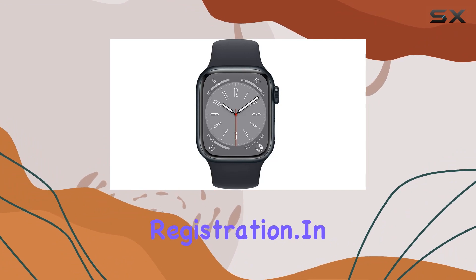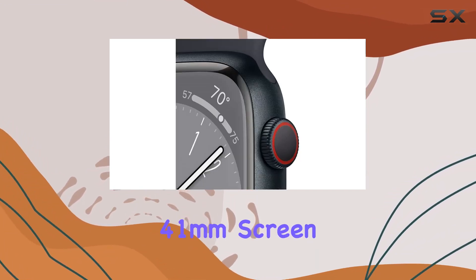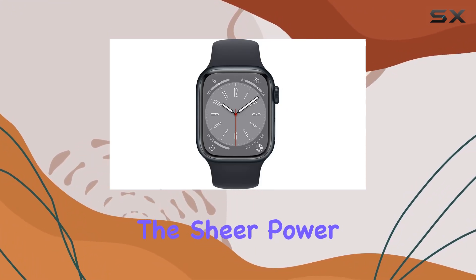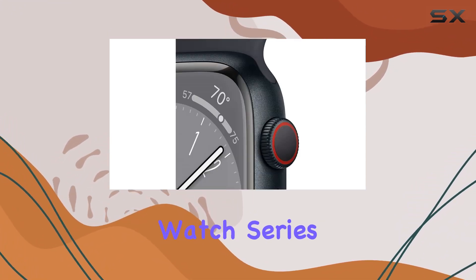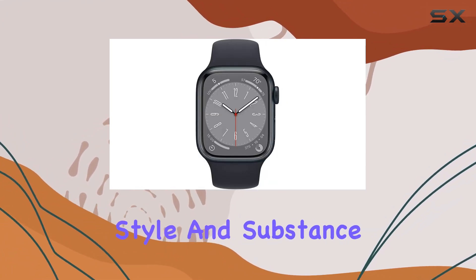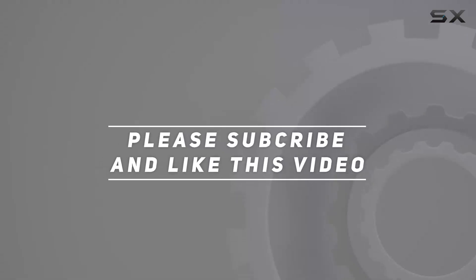In terms of design, it's a square-shaped watch with a 41-millimeter screen size, catering to a unisex adult audience. The sheer power and functionality of the Apple Watch Series 8 make it a top-tier smartwatch for those who demand both style and substance. Check out the video description for updated pricing, and thank you for watching.